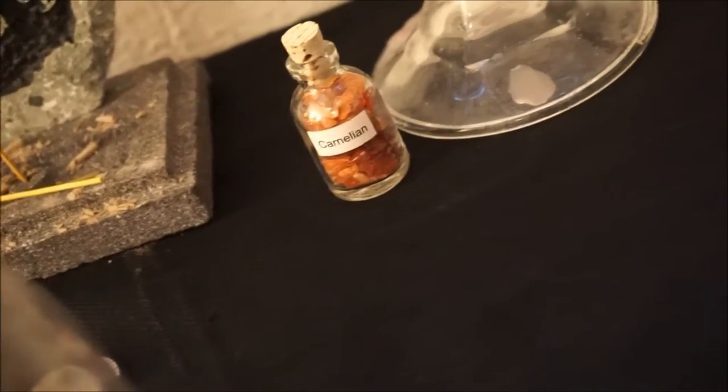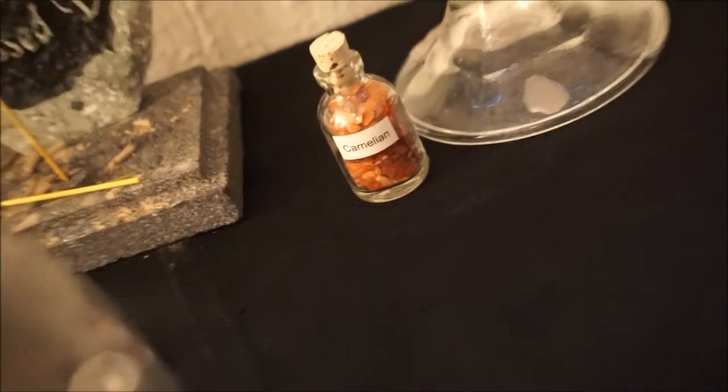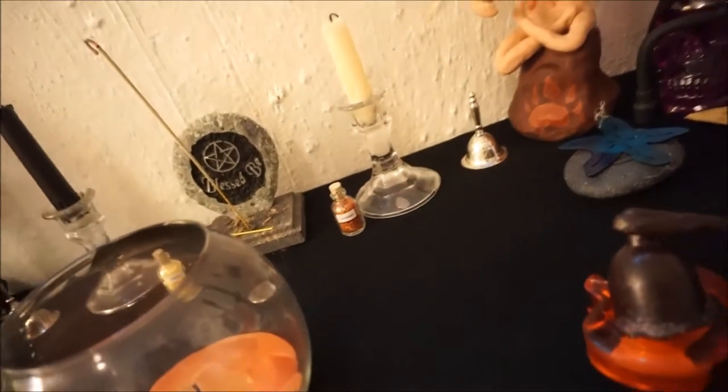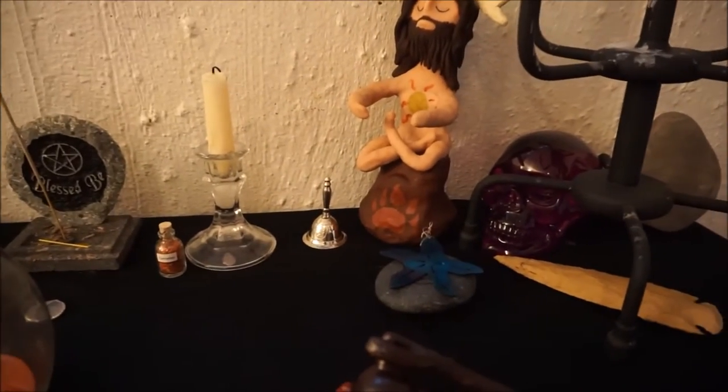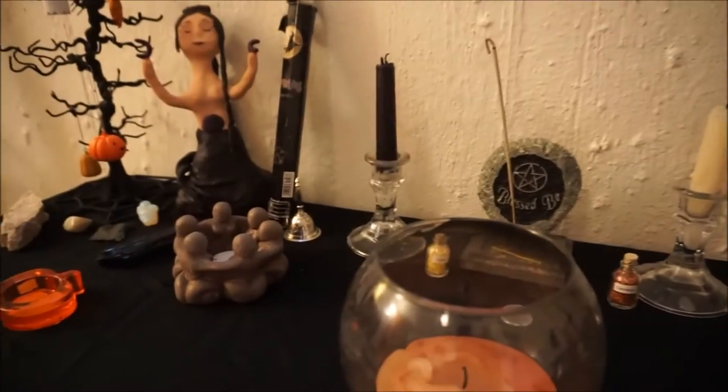Then I've got that little jar of crystal chips; I'm not sure what I'm going to use them for yet. Then I've got my white candle and bell. Over there was the goddess bell as well.